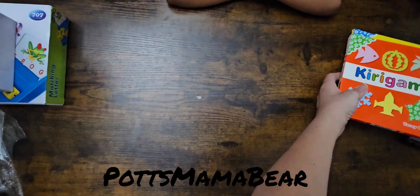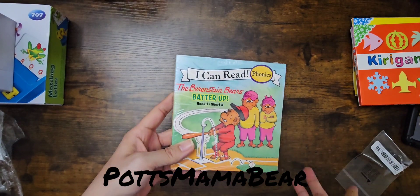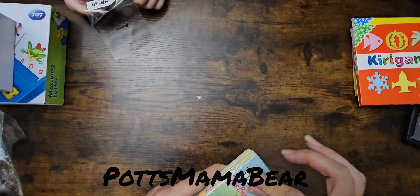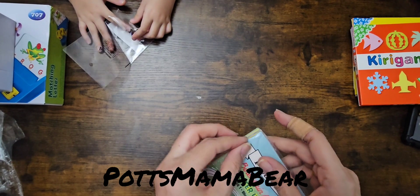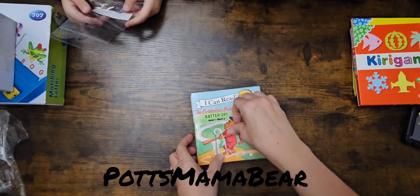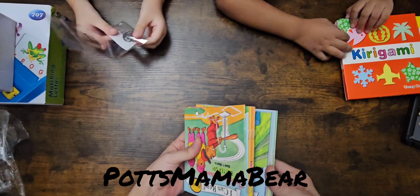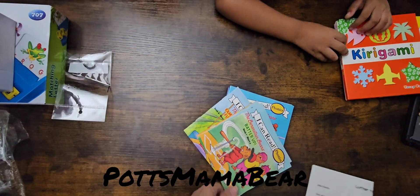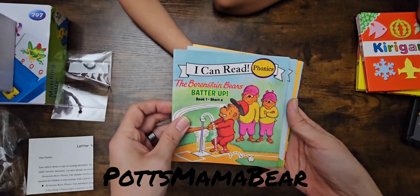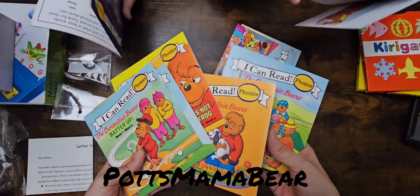Next we have some little books. This is from the I Can Read Phonics little series. They do have the bigger books — they sell the bigger books on Amazon and some of the other websites. I believe Walmart has them as well. But these were not even that much — I think they were like six dollars at the most, and you get like twelve of these little books. Here is a letter to parents for this series of books. All of these are the Berenstain Bear books. If you grew up in the 80s and 90s, you should know who the Berenstain Bears are.